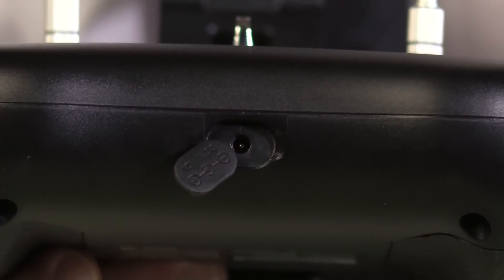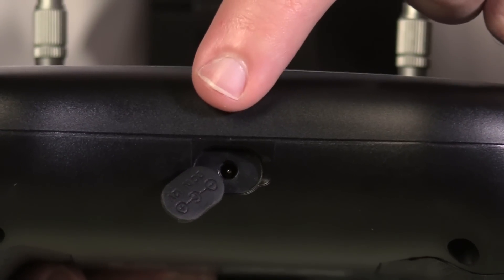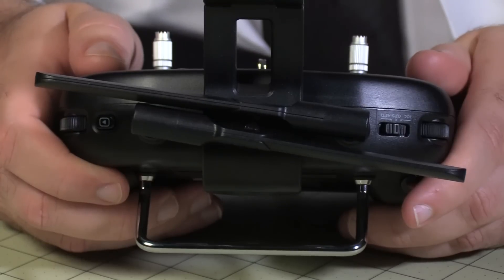Just because you've got a pause button doesn't mean you've got time to go to the fridge for a frosty libation. On the bottom, we have a plug for charging the controller. Across the shoulders of the radio, we've got two switches and two knobs.